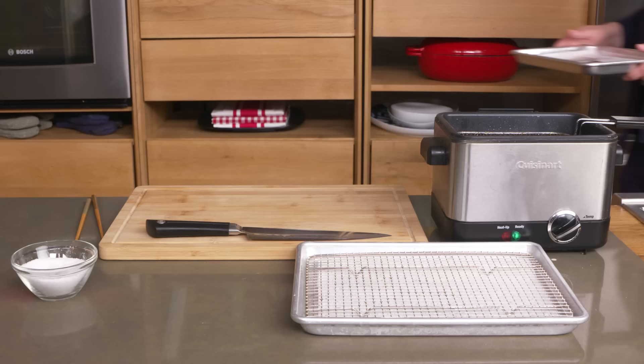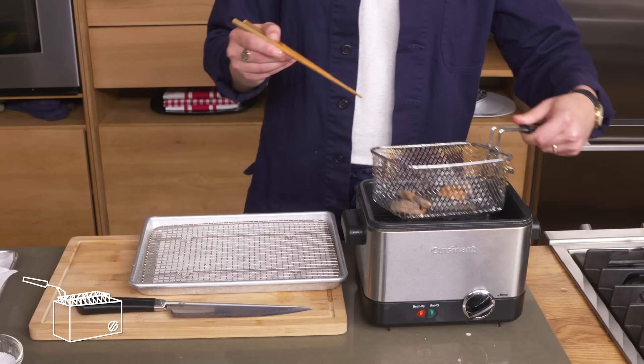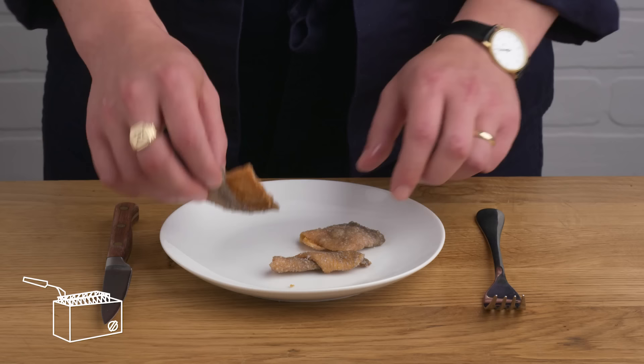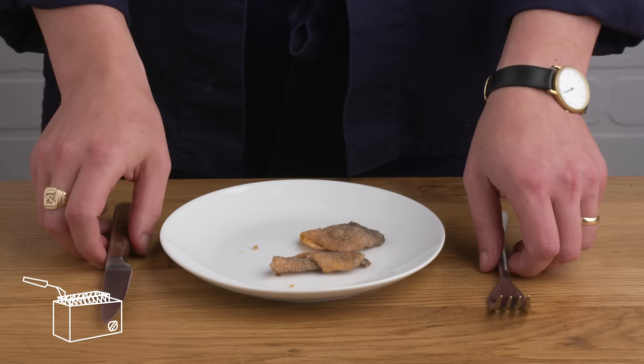Salmon skin chips. We've taken the skin off of a bunch of these salmon fillets, but that doesn't mean we have to throw it all out. We're going to take these pieces of skin and get them into the hot oil to crisp up. A little salt, and we've got salmon skin chips. These are cool — they kind of have the texture of a pork rind or something like that. Super crunchy, mild fishy flavor. It's like isolating the best part of a crispy salmon fillet.